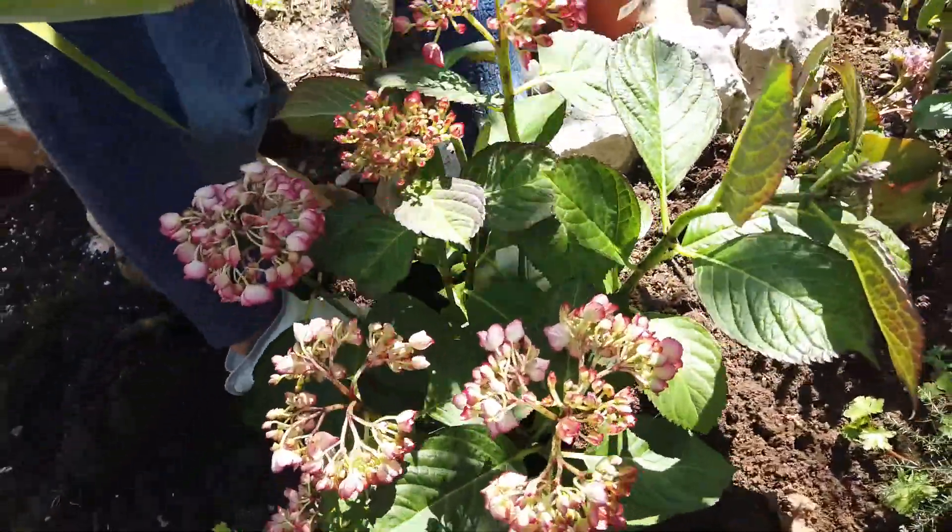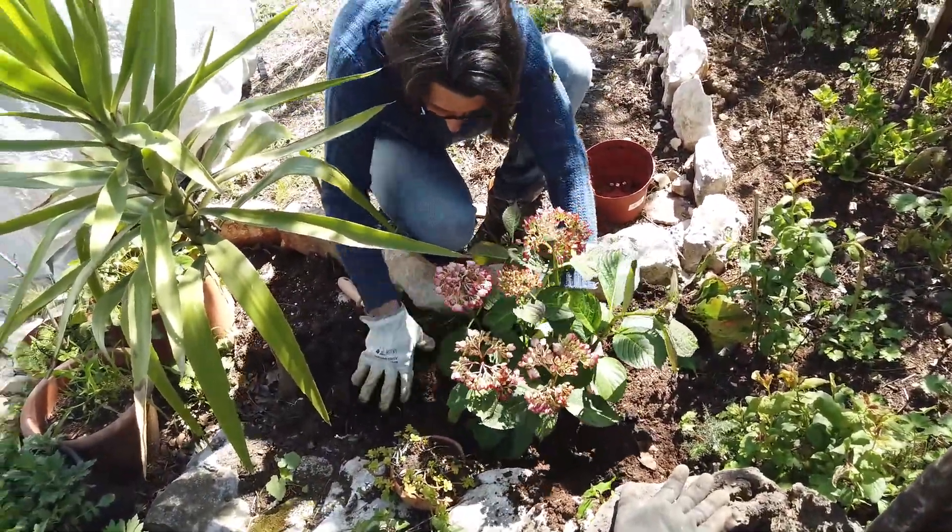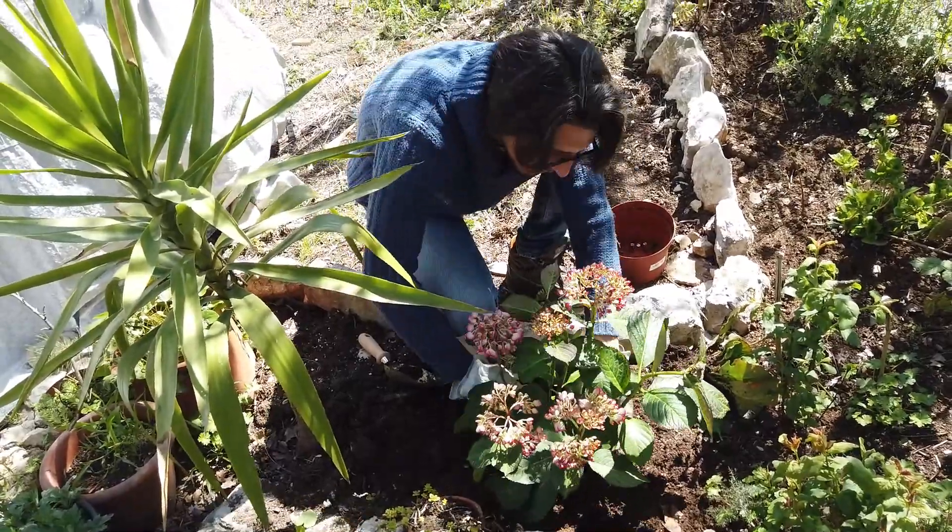There we go, your new home. It looks beautiful. It needs a lot of water though — it's actually looking a bit weepy.